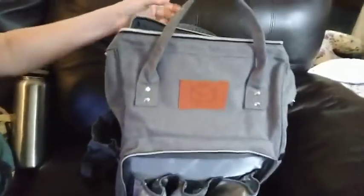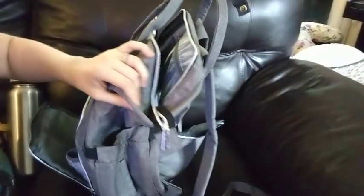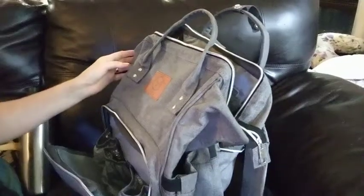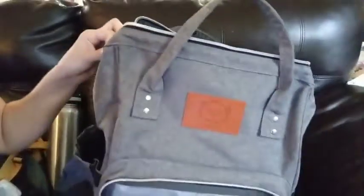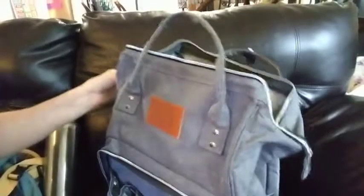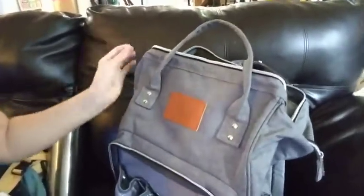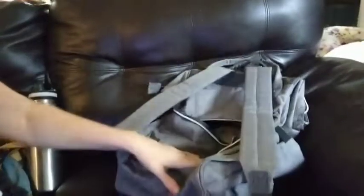The only other feature I could see wanting on this is hooks on either side to attach it to a stroller. Right now I have a diaper bag with hooks on either side that I can hook onto my stroller, which is super convenient. This one I couldn't do that with, but other than that, this bag has a lot of features and for the price, it's great.